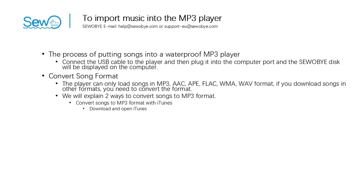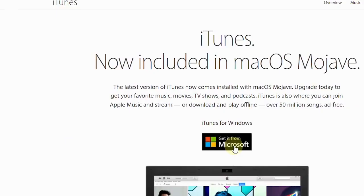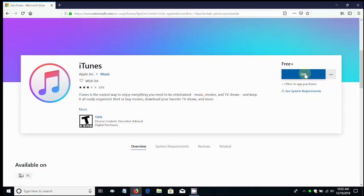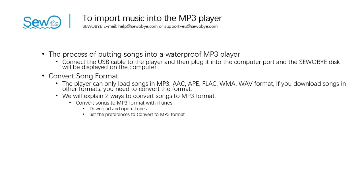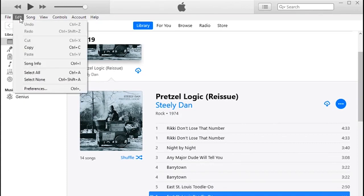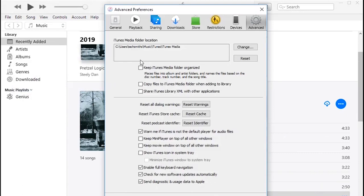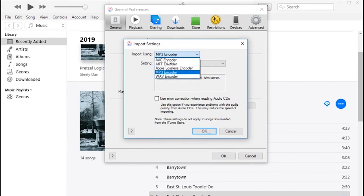We will explain two ways to convert songs to MP3 format. Here is the method using iTunes. Step 1: Download iTunes — if you are using Windows, search iTunes on your browser, click download and install it. Step 2: Set preferences to convert to MP3 format. Select the song and click the Edit (Windows) or iTunes (Mac) menu item. Click Preferences in the drop-down menu. Click Import Settings — if you don't see this option, make sure you are on the General tab. Click on the Import Use drop-down box. Click MP3 Encoding in the menu that appears. Click OK twice.